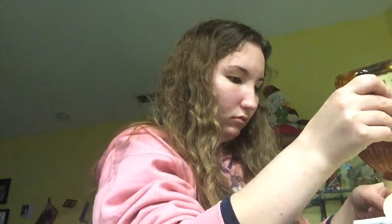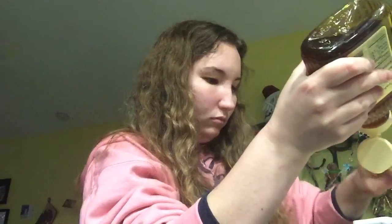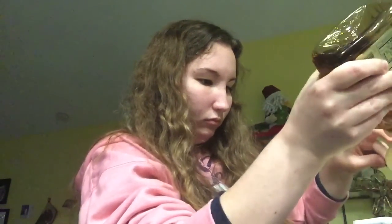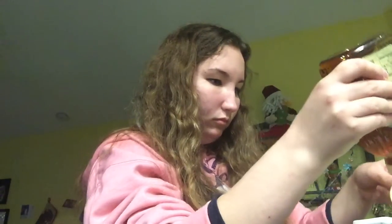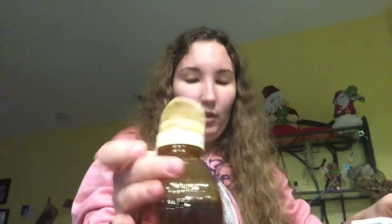That's one tablespoon done, now we're headed for the second tablespoon. Okay, you did two and a half already — get it mixed in a little.